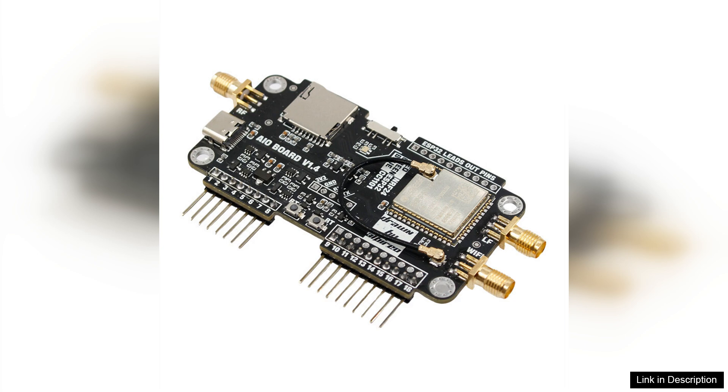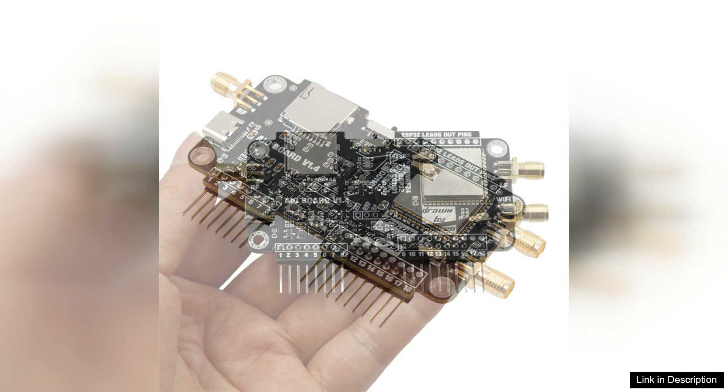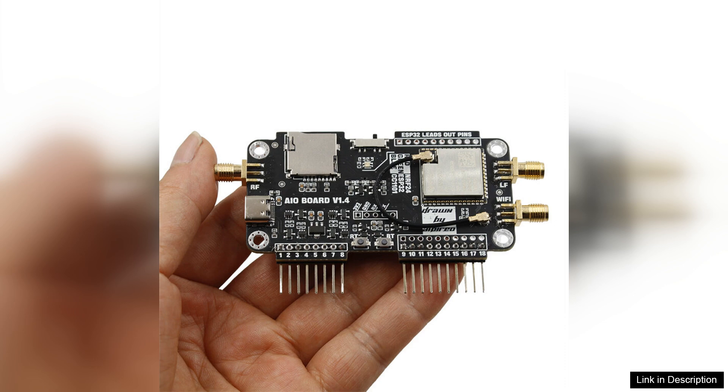The build quality of the expansion board is commendable. It feels durable and robust, ensuring it can withstand the rigors of extensive use. The design is compact, integrating seamlessly with the Flipper Zero, which enhances portability without compromising functionality.